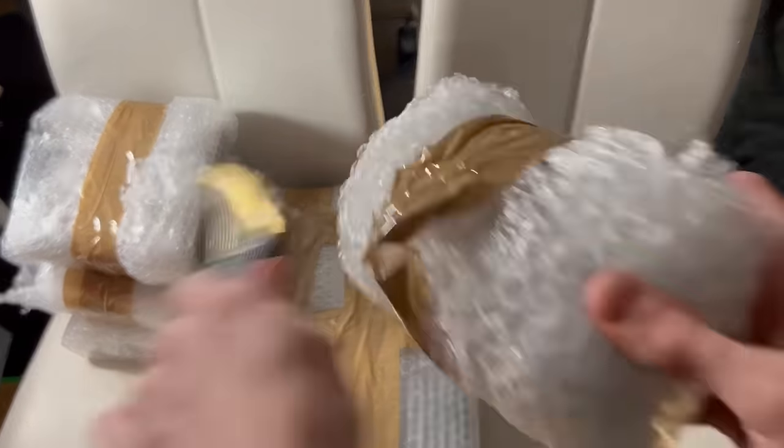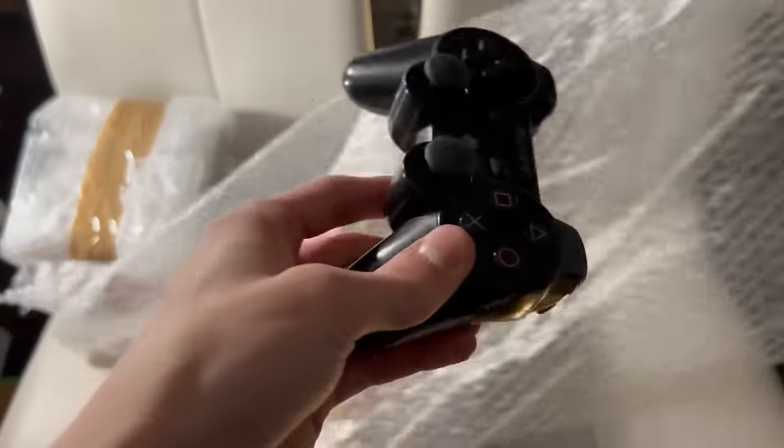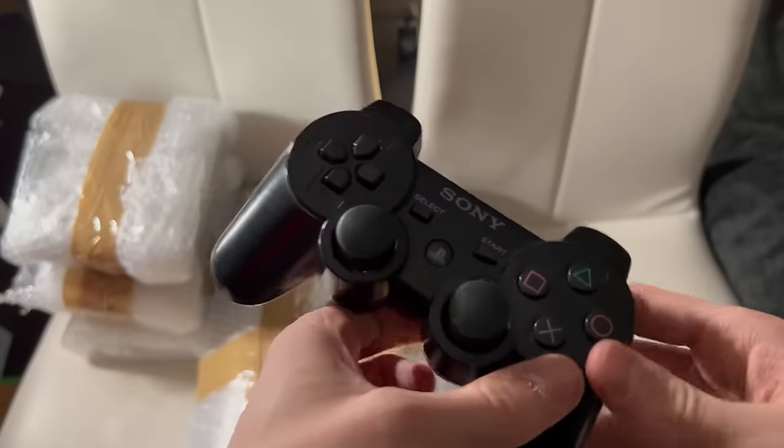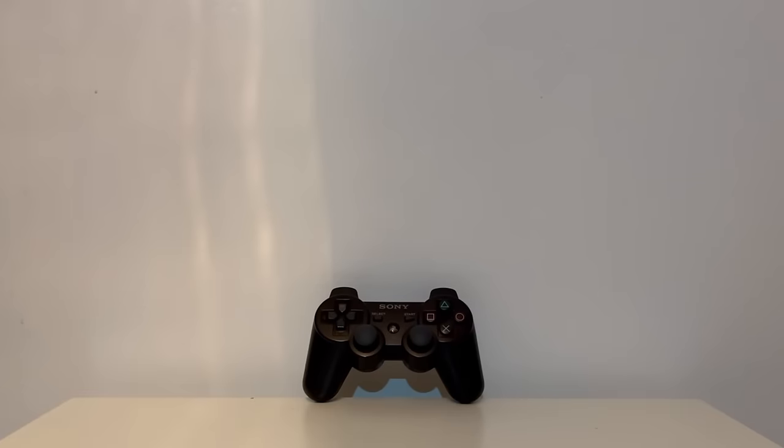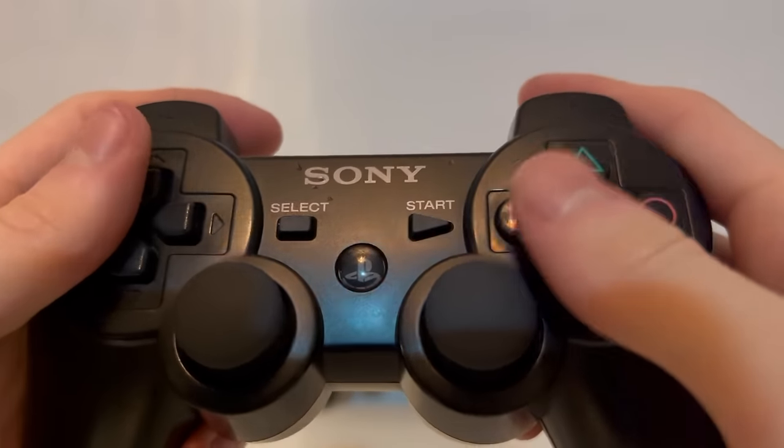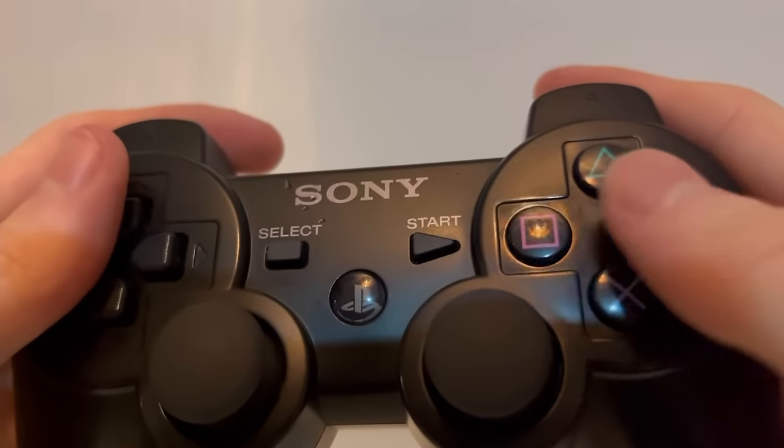Let's hope that the second controller is a DualShock 3. This time I instantly felt a weight difference, and as you can see we got a DualShock 3. Very nice! Overall, the controller had a few scuffs, but otherwise it was in good condition.